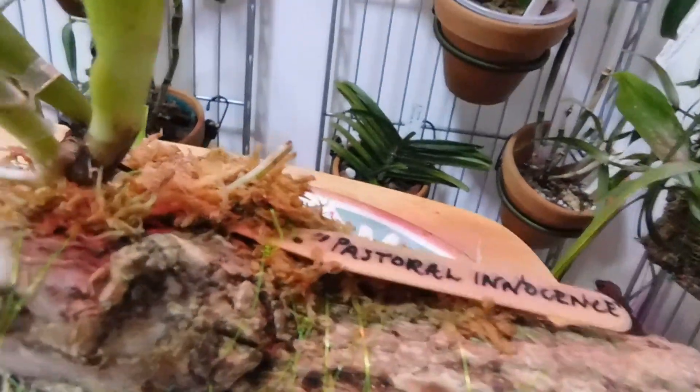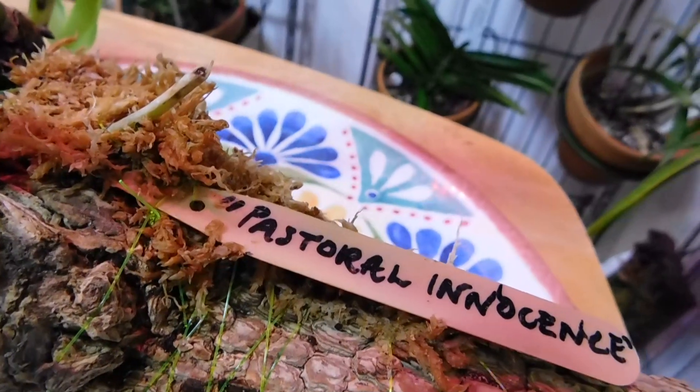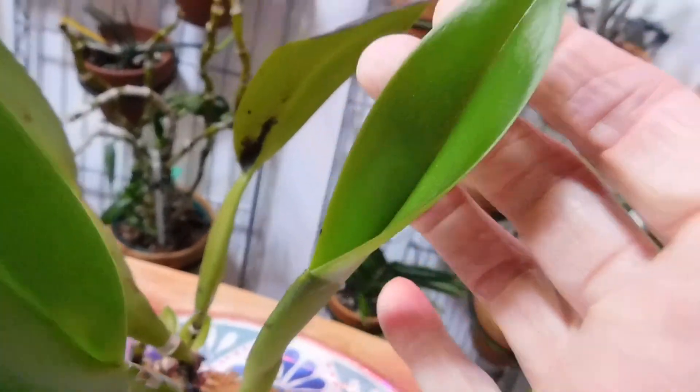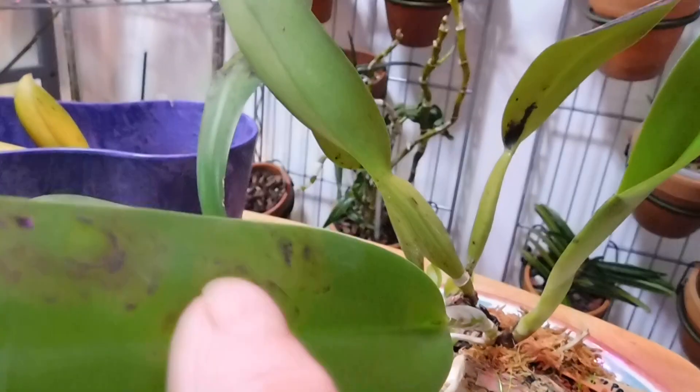Good afternoon, my YouTube friends, it's Margaret. We're looking at Cattleya Pastoral Innocence and we've got this new growth here and we've got this last one, but it's still a little bit under stress.